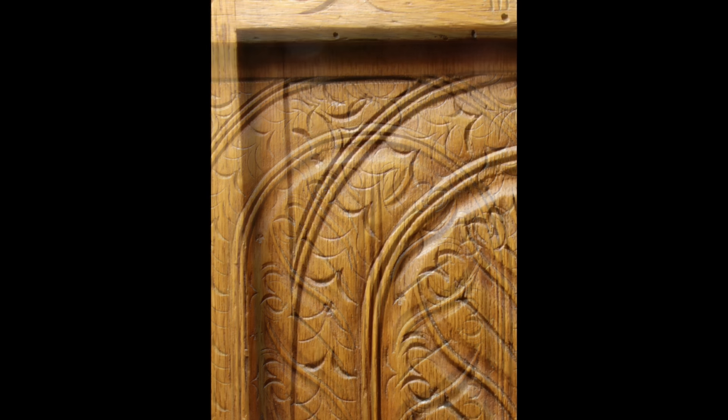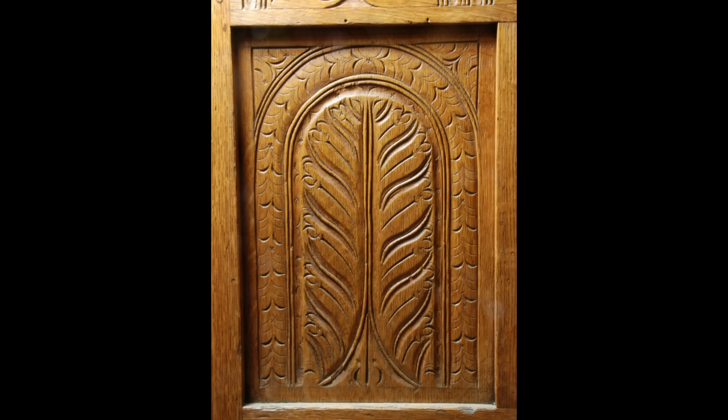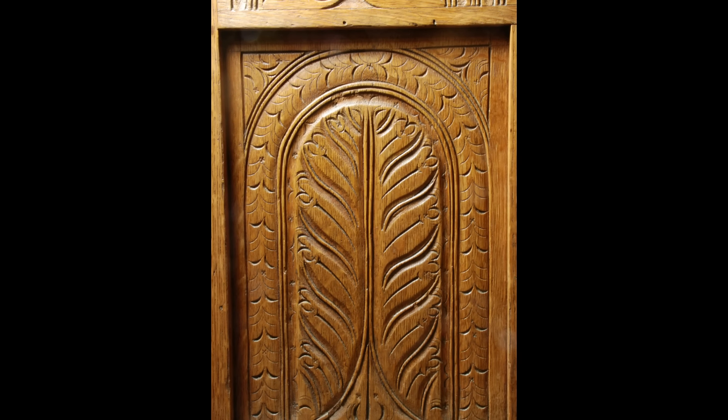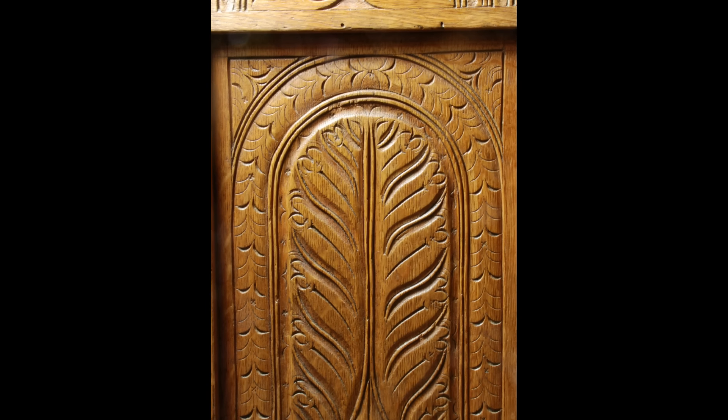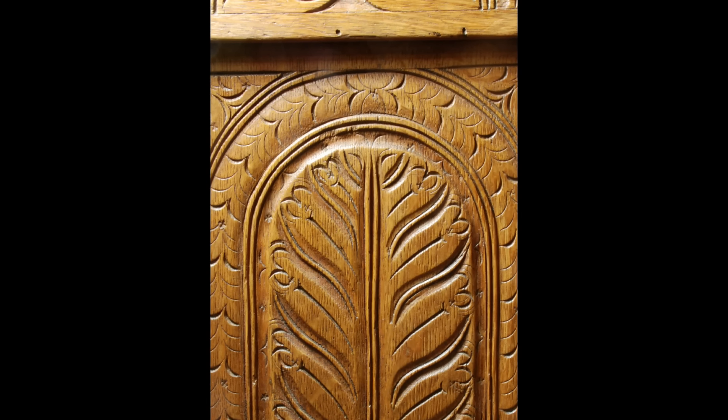The spandrels — the triangular areas outside the arch — are also decorated just with light and heavier cuts of the gouge. So we'll go into a lot of detail of carving the panels and the lunettes and the drawer front, which relates directly to the lunettes.